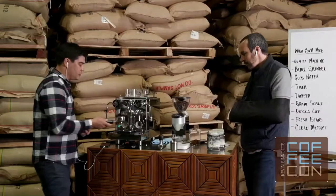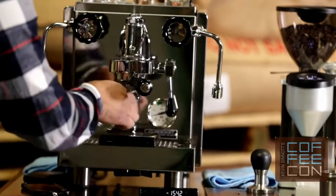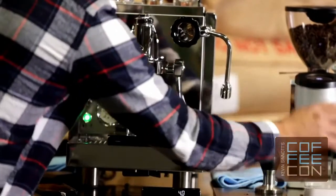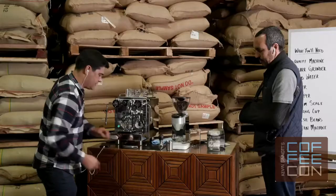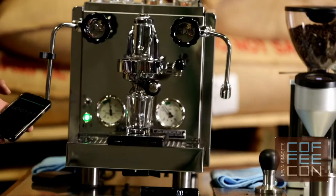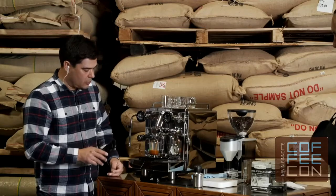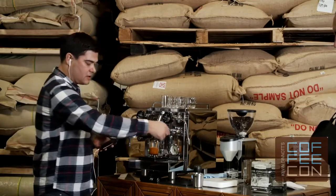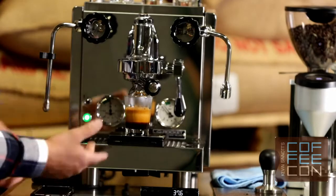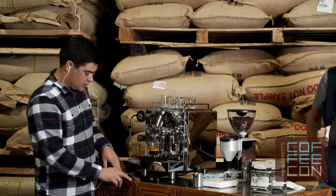Even in the field visiting clients and working with people at shows, we always end up using a scale and a timer like this to dial things in — it just makes things so much faster. There, I hit about 15 seconds and got close to my target weight — a little high at 37 grams. I'll try to cut that a little earlier, so we're going to slow this down one more time and hopefully hit that target.